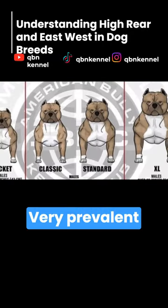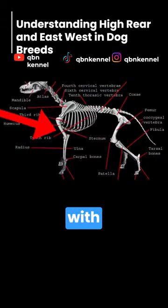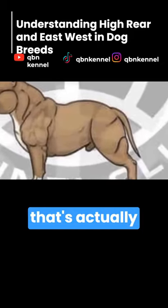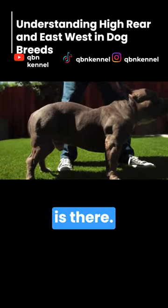Next up, we're talking about high rear, very prevalent within this breed, especially with the American Bully XL. A high rear could be due to many reasons. It could be due to an elongated femur, or it could be stifle issues. You may also have something called a roachback that's actually contributing to the high rear, where in essence it really isn't a high rear, but it looks more like one because the roachback is there.